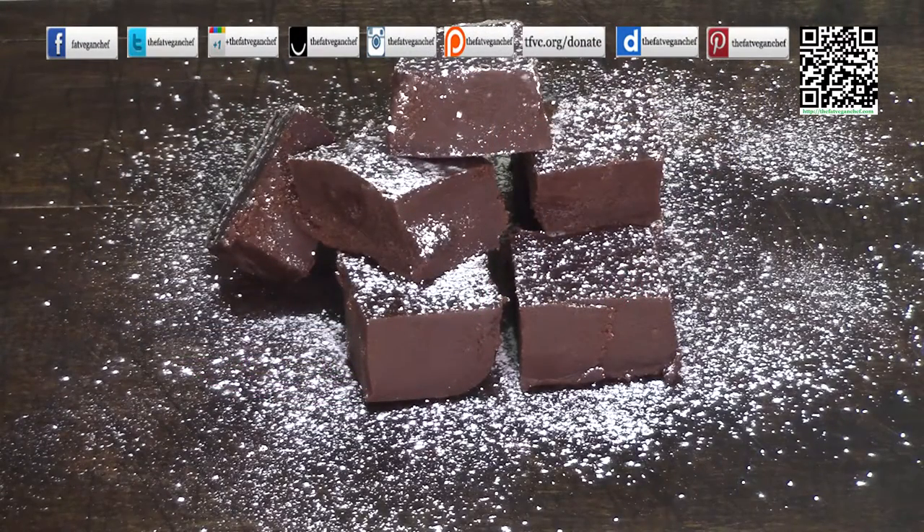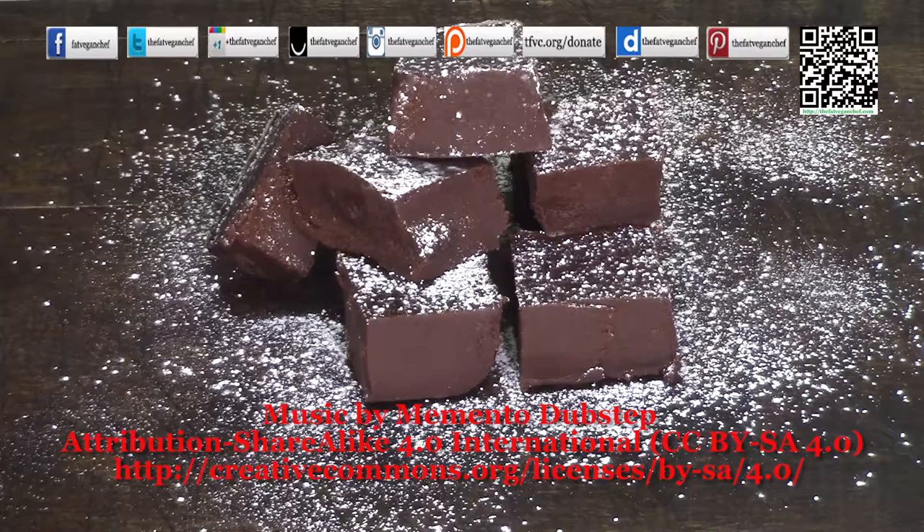Look at how good this fudge looks! If you made it, please let me know how it turned out. Please like this video and share it with your friends and family. Follow at your favorite social media site to keep updated on new recipes. You can find me at thefatveganchef.com. If you enjoyed this recipe, please consider donating a few dollars to keep me going at tfec.org/donate — that helps pay for ingredients, hosting, servers, and the domain to keep the website up. Thank you very much and happy vegan eating.